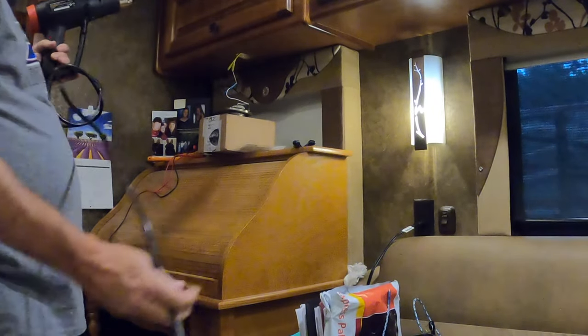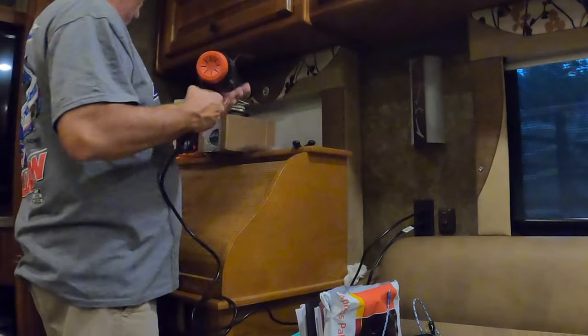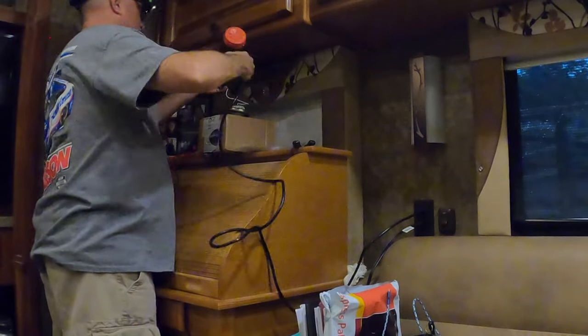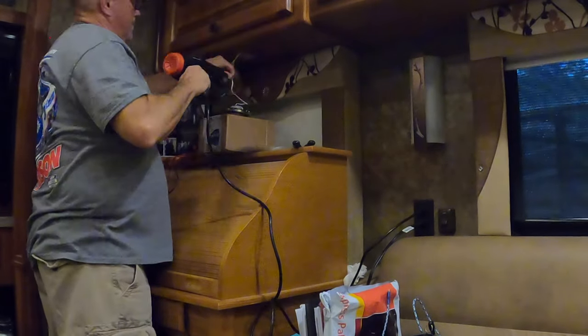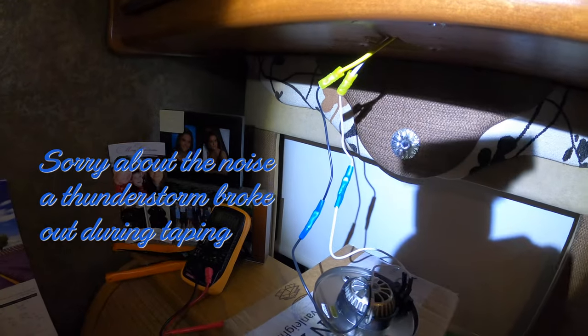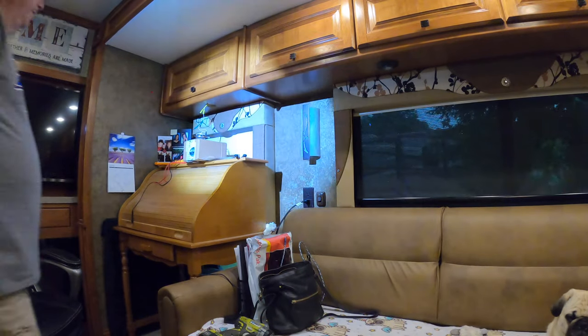Be careful with the heat gun once you're done — this part gets really hot, so you don't want to set it down on nice furniture and burn something. Here's the finished connection — Tiffin used connectors in there when they put it together, but they didn't heat shrink them. Just going to wait for it to cool, and once it does we'll put it back up.